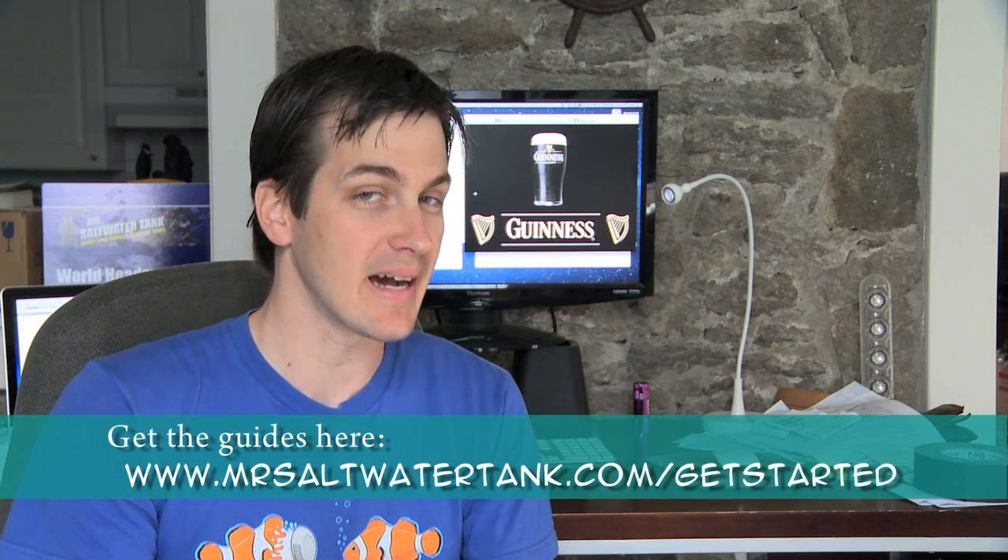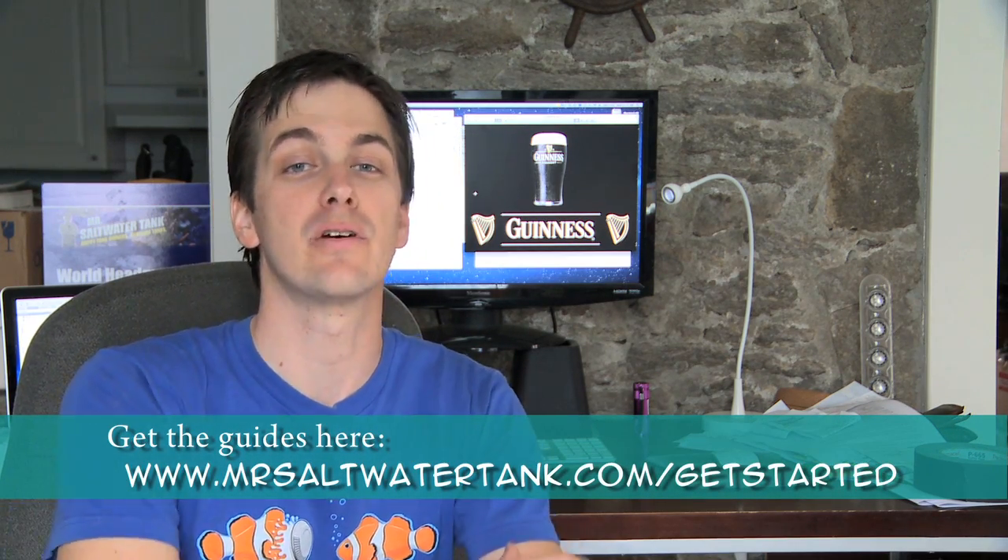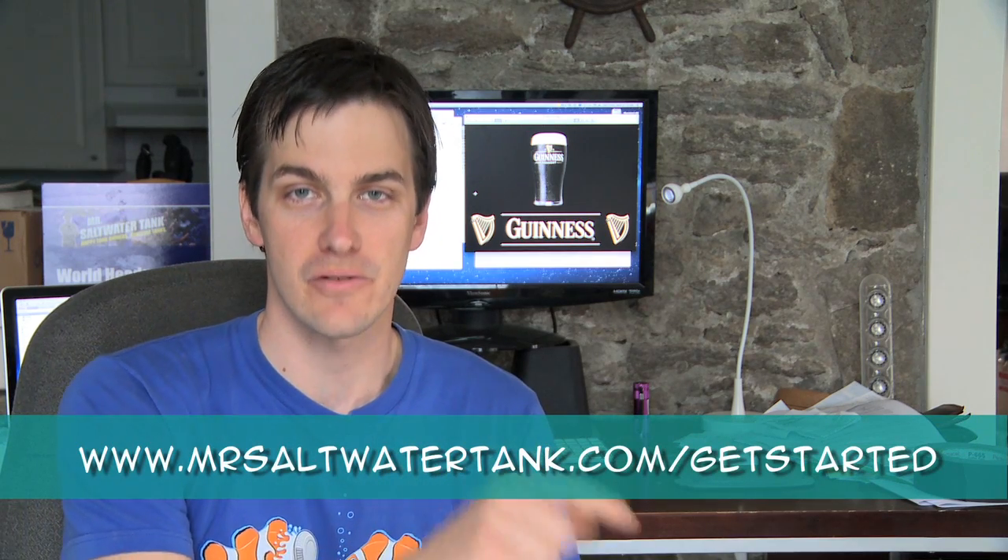That's right, you heard me correctly. In this episode of Mr. Saltwater Tank TV, I'm going to show you my brand new tank build, and to celebrate the birth of my new tank, I'm bringing back my no-nonsense guides for sale. There's a twist to the guides this time, because inside the no-nonsense guide for setting up a saltwater tank volume one, I'm reworking all the videos to include footage from my new tank build. My build is so fresh that I'm currently still editing the videos right now. I'll teach you the concepts of what you need to know to set up a saltwater tank in the no-nonsense guides, and then I'll show you exactly how I applied them on my tank build. To pick up your copy of the guides, follow the link at the bottom of your screen.